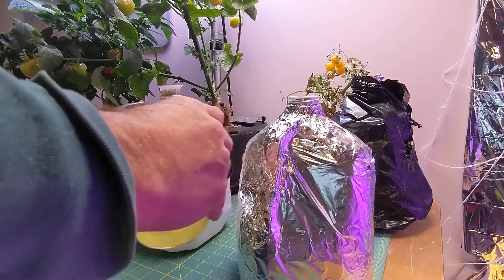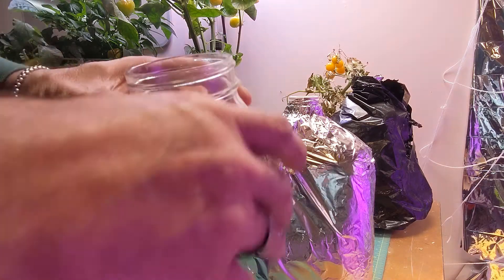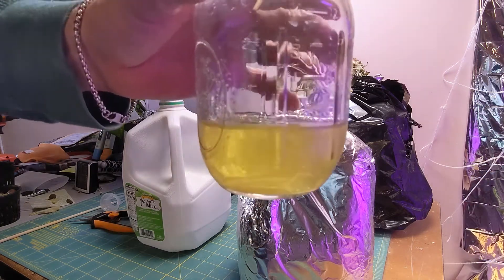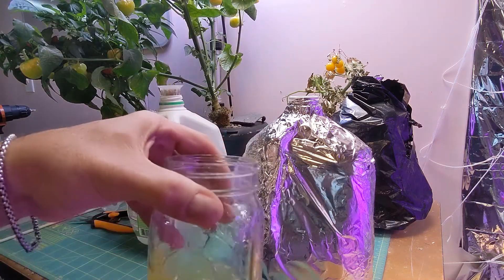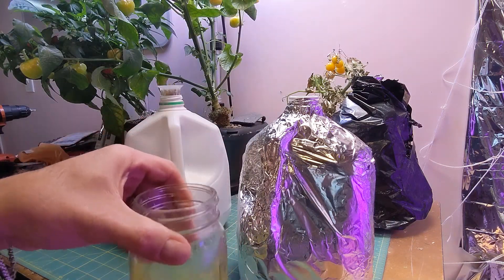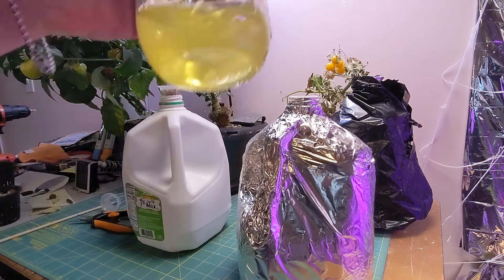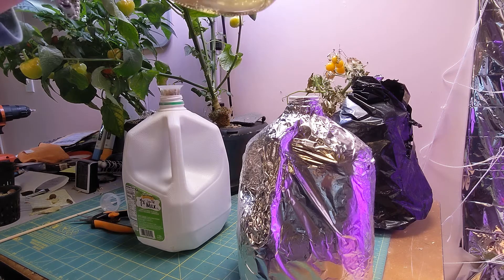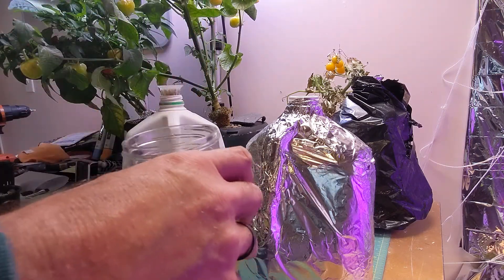I'm basically shaking it, squishing it around, then I'm gonna look at it and see, make sure the nutrients are all dissolved. It works good if you hold it up to the light — it's like there's a little bit left in the bottom. Okay, that looks pretty good — yeah, a little bit more in there.